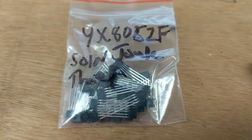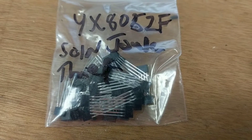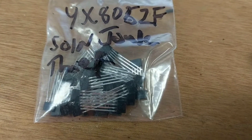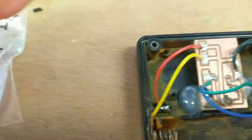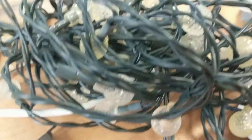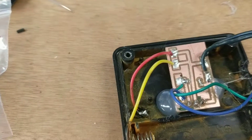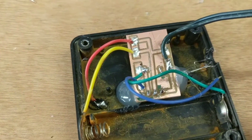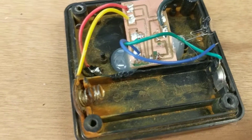I got these from AliExpress — I think they were $6 for 20 of them. The idea was that when I opened up my solar lights, you know, these sort of things, I found that the board had pretty much rusted away or corroded away.